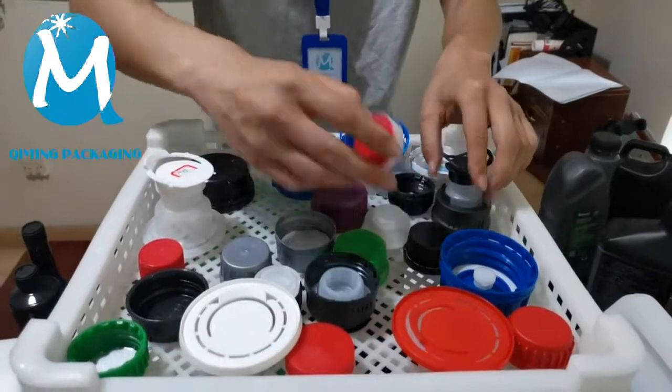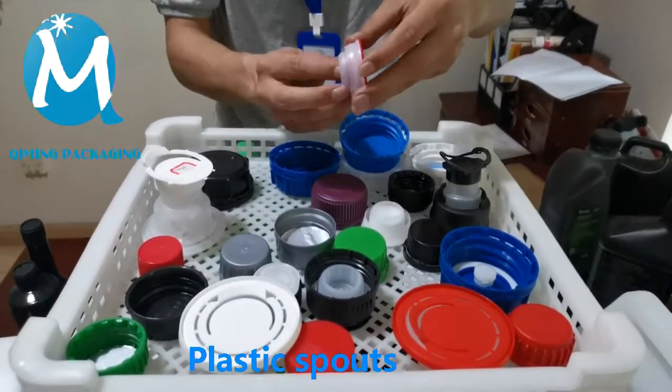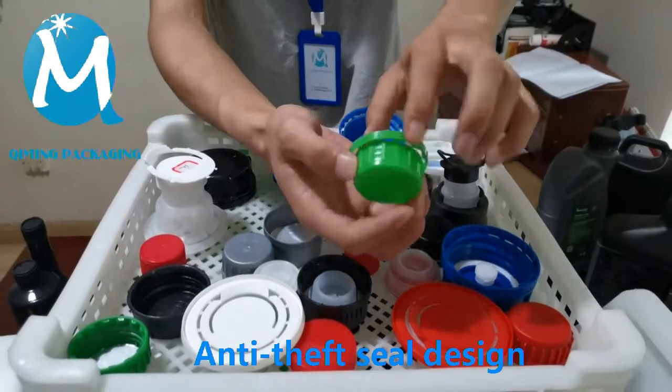This is the plastic spouts of Kimming Packaging. The function is almost the same as the previous one. This cover is equipped with an anti-theft function.